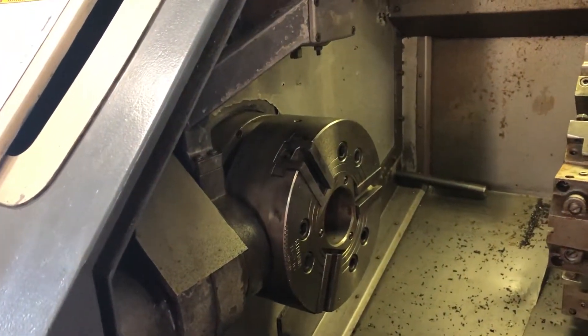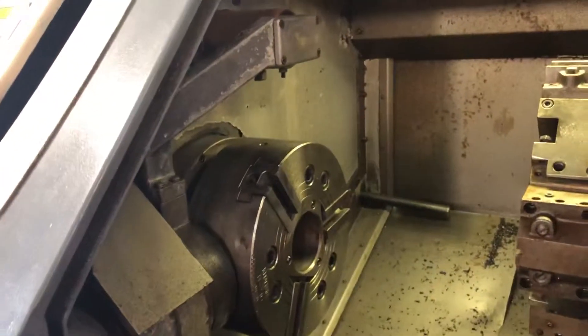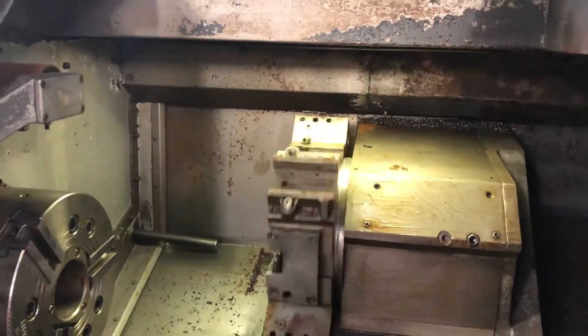You can see the chuck opening and closing. We'll close the chuck. We can also operate the turret.